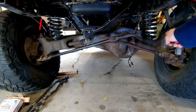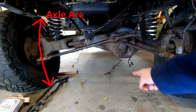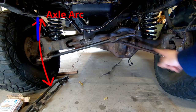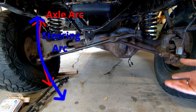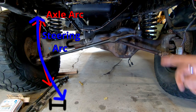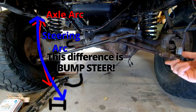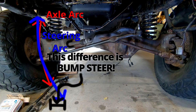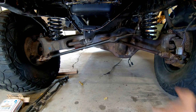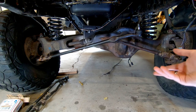Let's talk about what a lift can do to your steering. As your suspension cycles, the TTB travels through an arc, and as the axles travel through an arc, so does the steering. Where you run into issues is if the steering is traveling through a different arc than the axles are, because when that happens, something's got to give, and what gives is that the tire turns. This means that you're getting dynamic steering input just from your suspension traveling up and down, and that's no good.